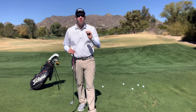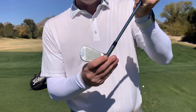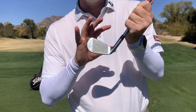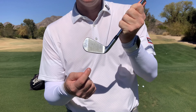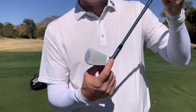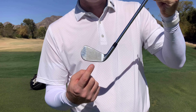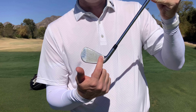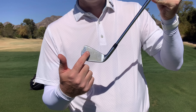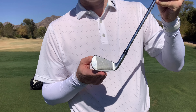Before I get into that, I want to make sure you understand what the heel and the toe are. If you think of the shaft of the golf club as like the leg, then the club head would be kind of like the foot. The toe is the area farthest away from the shaft, and the heel is closest to the shaft. The bottom of the golf club is considered the sole.